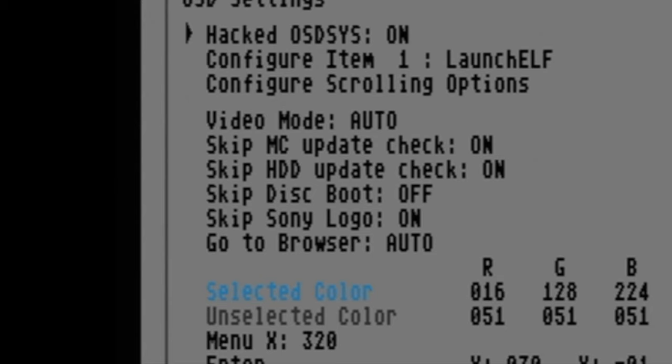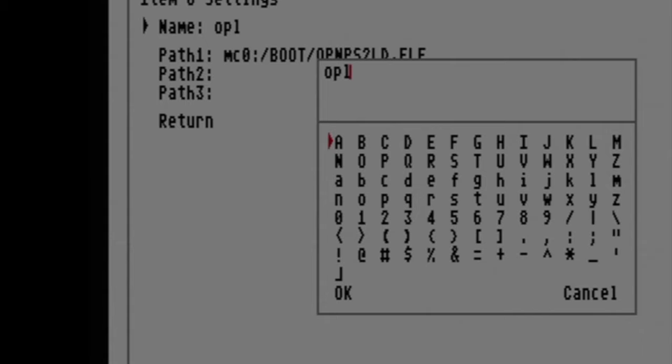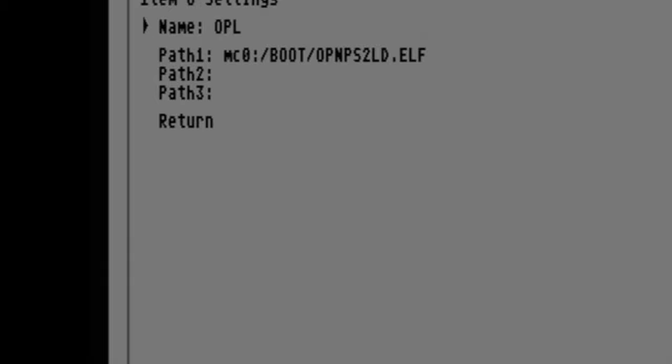Near the top of the screen you'll see a listing that says configure item one. Use the D-pad to scroll right or left until you see either a blank space or a pre-existing menu listing for OPL, then select it with X. You can edit the menu title — for example, changing OPL from lowercase to uppercase — using the virtual keyboard that appears on screen. Use circle to backspace, the D-pad to move the highlight to characters, X to select them, then navigate to OK in the bottom left corner and press X to confirm.